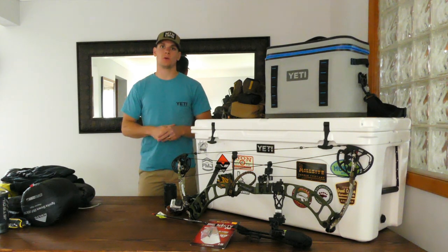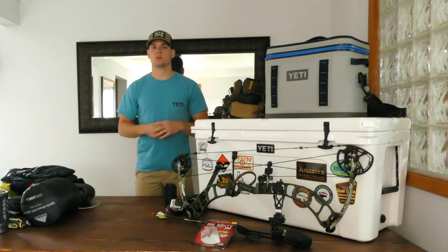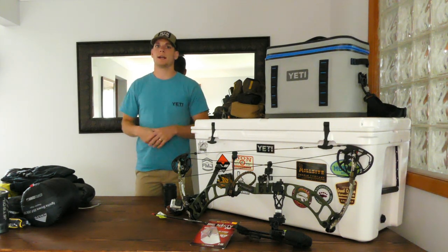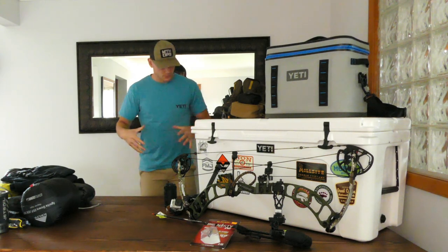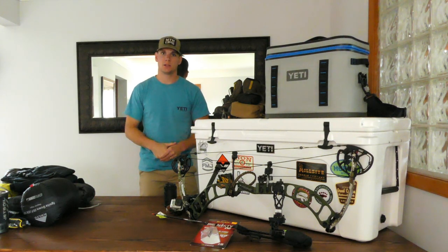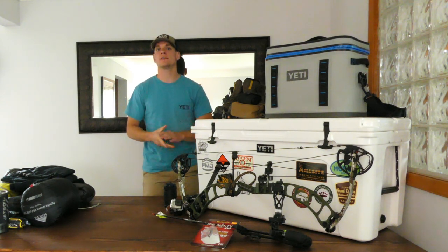I'm a Michigan boy, so myself and my buddies Jake and Jason — three of us — are going to be traveling from Michigan starting September 2nd for a DIY elk hunt in the backcountry of Idaho. We're going to be staging out of Sandpoint, Idaho, and hunting along the Montana border area, up and down a range of about two to three hundred miles. This is the preliminary gear list — I don't have everything yet, we have less than 50 days until we leave.